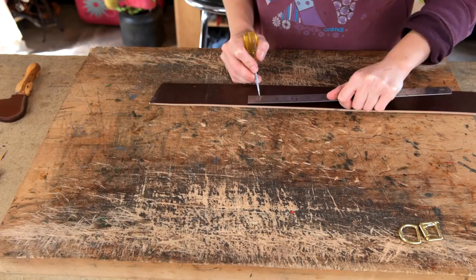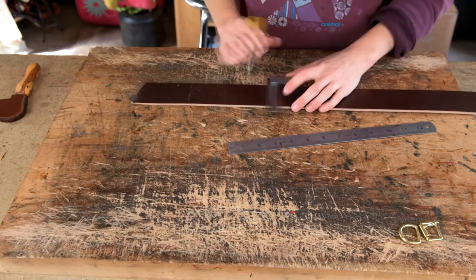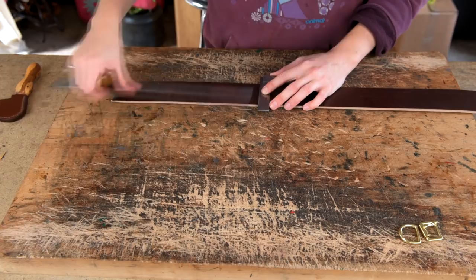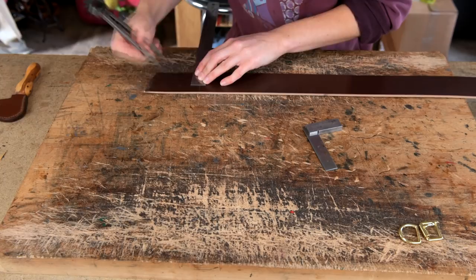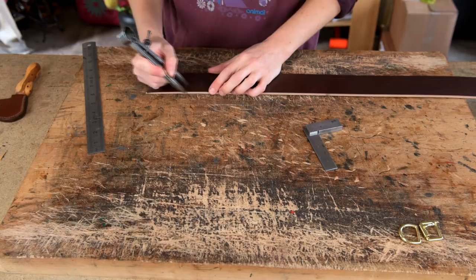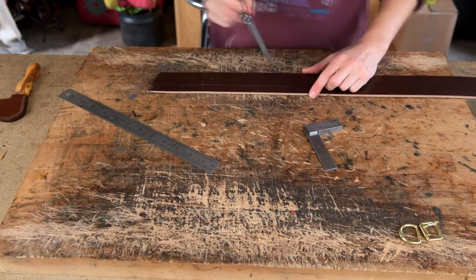Once you've marked your 5 holes, mark an extra inch or so from that last hole — this is where the tapering will start. Then set your dividers to make a 3¼ inch strip in the middle for the point end. This can take a bit of fiddling, but once set to the right width you can draw your two lines up to those points and then draw out to those lines with your set square.